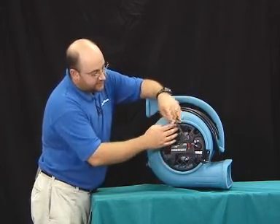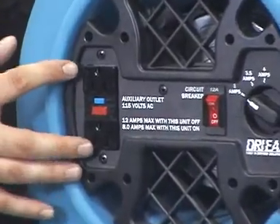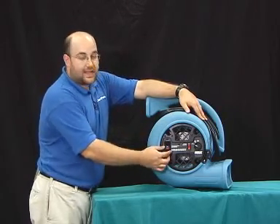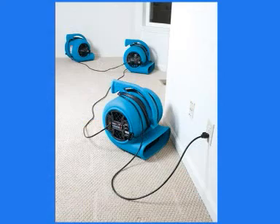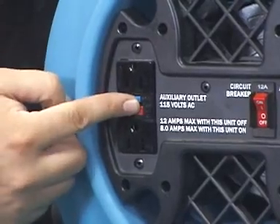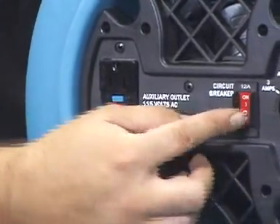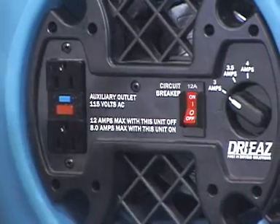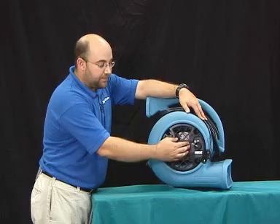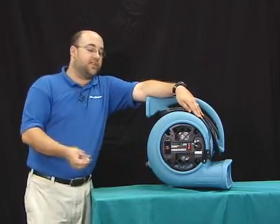Working our way to the side, you will see that the fan offers a daisy chain feature, or what we call a GFI pigtail. This allows us to take two additional fans and actually plug them directly into these outlets. It has a resettable circuit breaker right on the outlet itself, and then has a trip breaker that is set for 12 amps. You can run a maximum of 12 amps on this fan before it would trip the breaker.